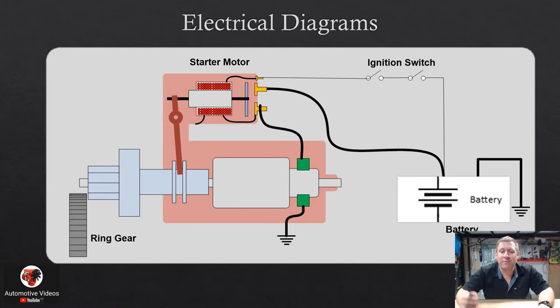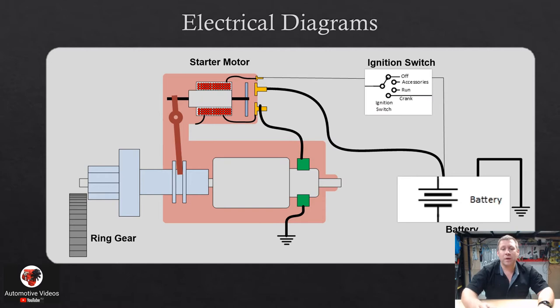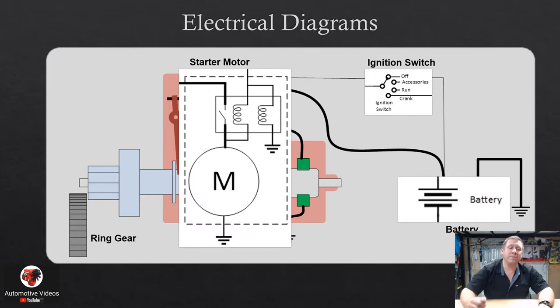Here are the symbols used in the circuit diagram: the symbol for a battery, for an ignition switch, and for the starter motor. You can see the dotted line around the starter motor — it encloses both the motor and the solenoid, indicating they are one component. That is the basic set of symbols we use on our starting system diagram.